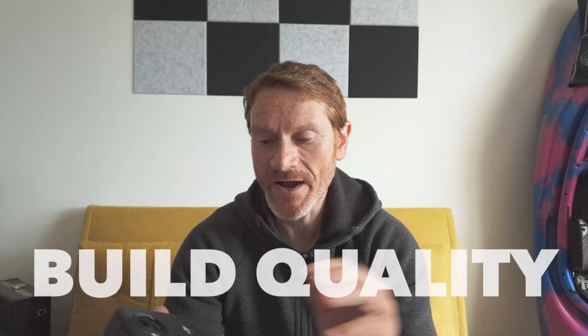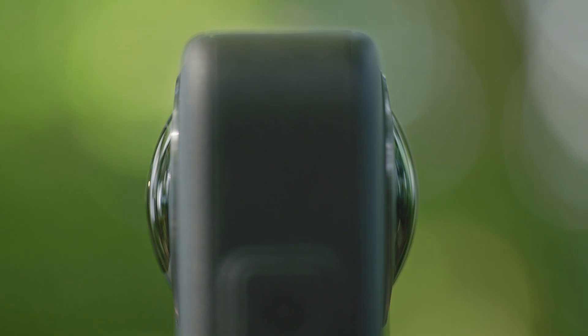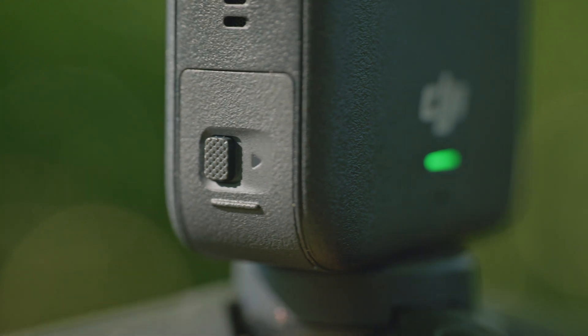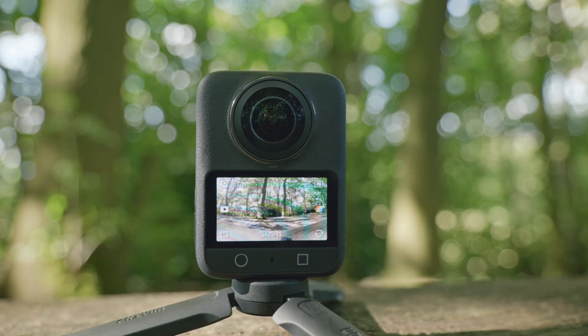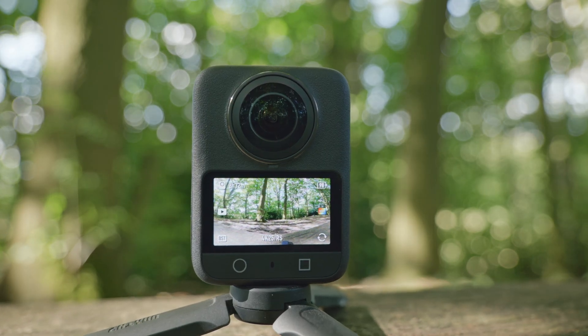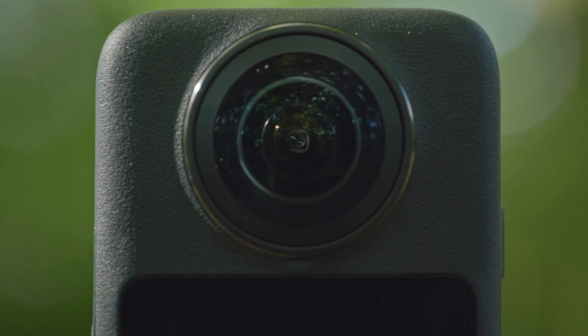Let's start from the top and look at the build quality and overall form factor. 360 cameras are a lot larger than traditional action cameras, which is why I often don't use them on a helmet so much. The Insta360 cameras are quite tall and you need an adapter to turn them horizontally. The DJI camera is a lot less tall, but it is still a lot larger than a traditional action camera like the Action 5 or a GoPro.